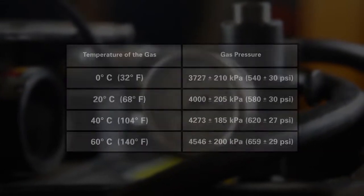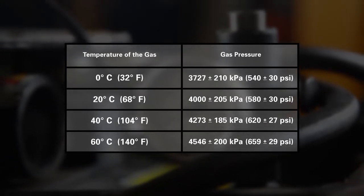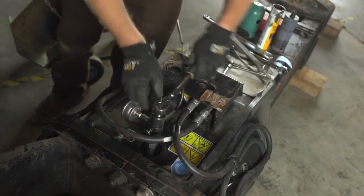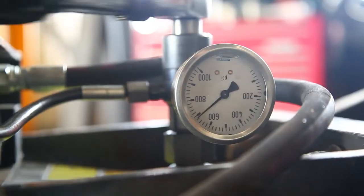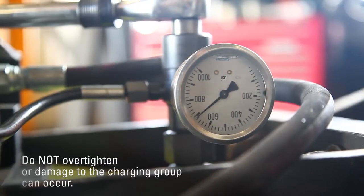Once the pressure is stabilized, compare the reading to the specified pressure while taking into account the temperature of the gas. After accumulator pressure has been filled to the correct specification, close the inner accumulator plug by turning the hex driver on the charging group. Do not over-tighten — the plug will be torqued in a later step. Damage to the charging group can occur.